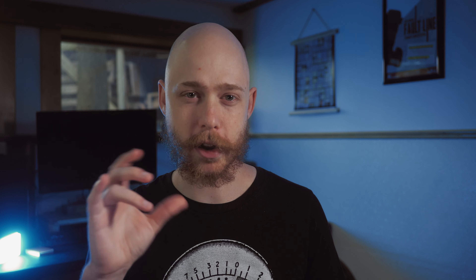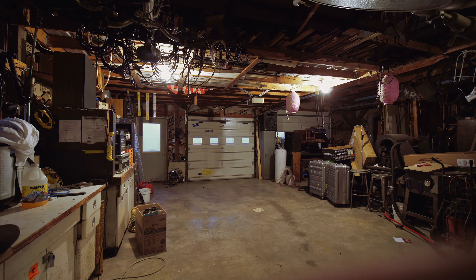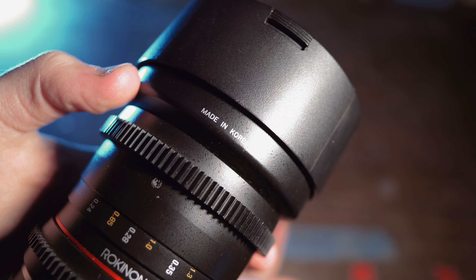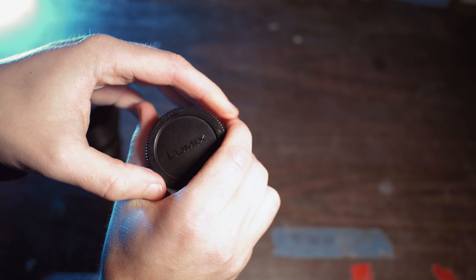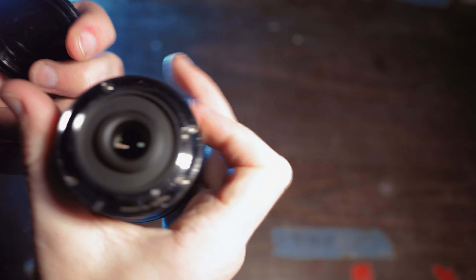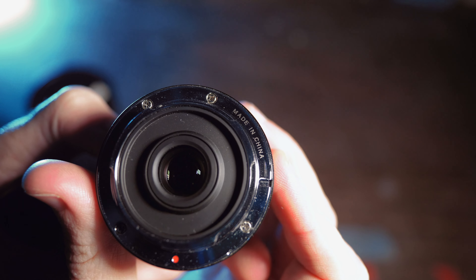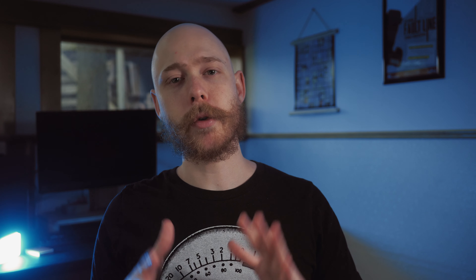One more thing to note about the size is that it's really handy, but when you're focusing it is very possible you get your finger in the shot more than any other lens you own. The lens you will want to pick up totally depends on what you value — usability or compactness — as well as if you already have a speed booster or want to bother with getting one. On build quality, it's kind of hard to pick a real winner, so let's call it a tie.